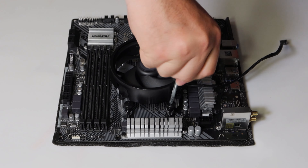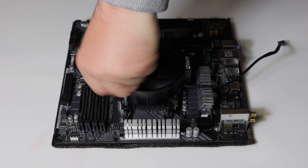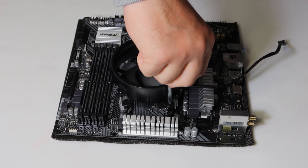Both times I've built a PC, installing the CPU is the most intimidating step for me. I've seen a lot of stories where people have bent the pins trying to put it in, and I really don't want that to happen to me. Thank god it hasn't yet, and hopefully it never does.